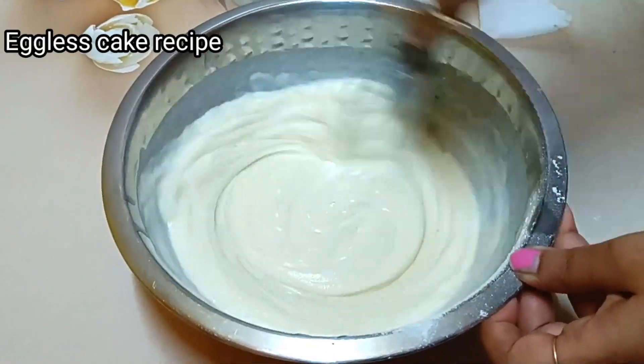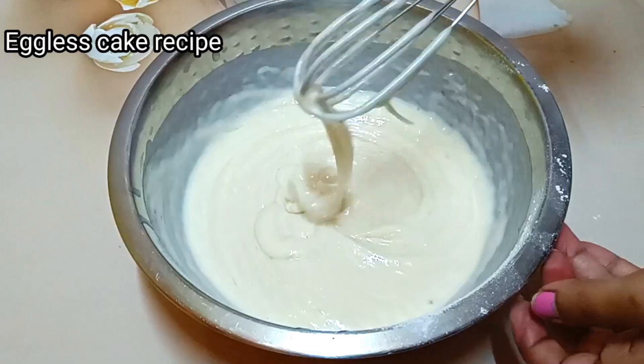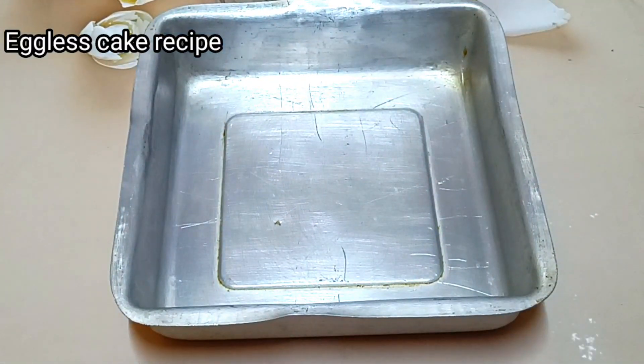Today we will not bake the cake — today we will steam the cake, which will be very tasty.